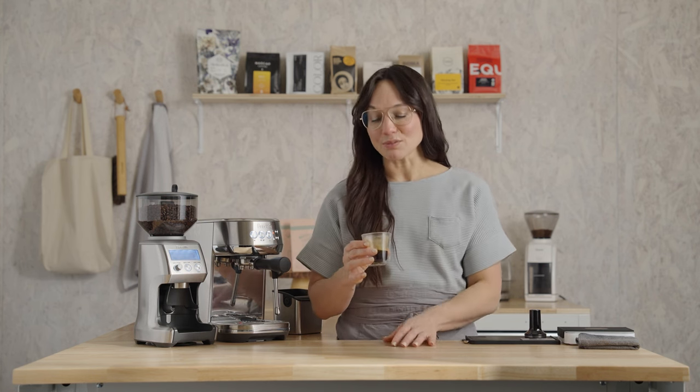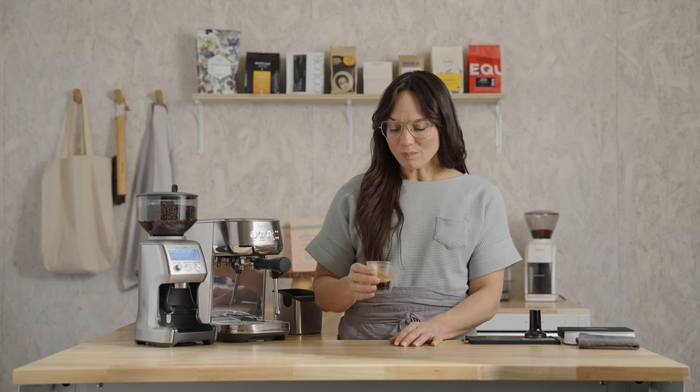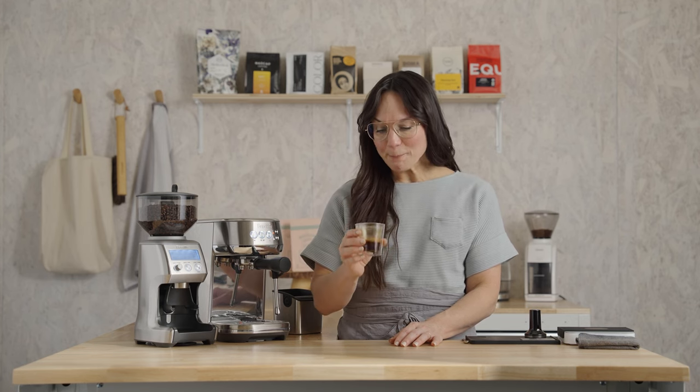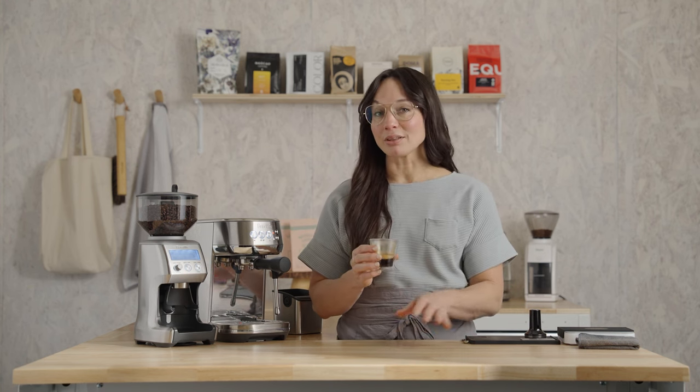I'm getting that caramelized brown sugar just like they promised. I'm also tasting just enough acidity to really pop the sweetness forward, and a little bit of graham cracker — they nailed it. Not only do I love this coffee as a straight shot, but it has enough body to punch through some milk or an alternative for your morning latte or cappuccino.